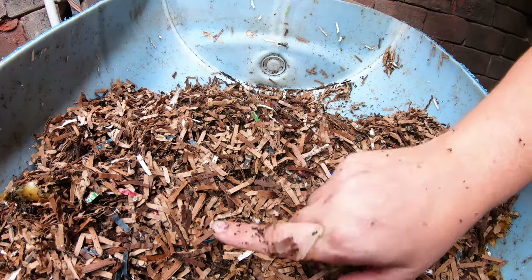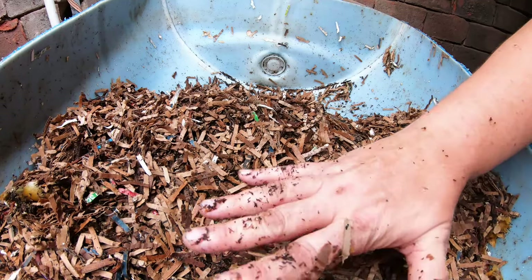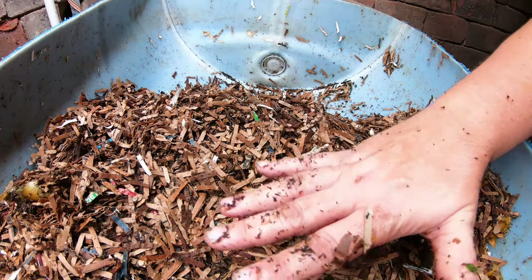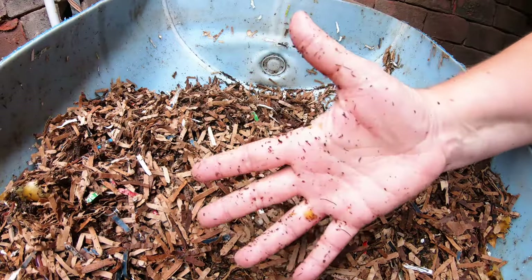Let's go look at the original European Nightcrawlers and see what they're doing — kind of a nice compare and contrast between a bin that was just started and a bin that's been running for over a year.